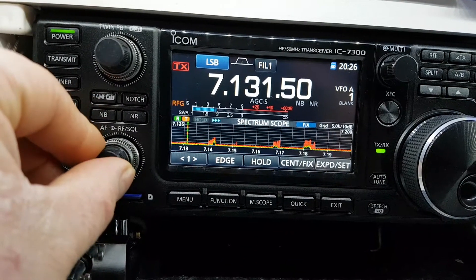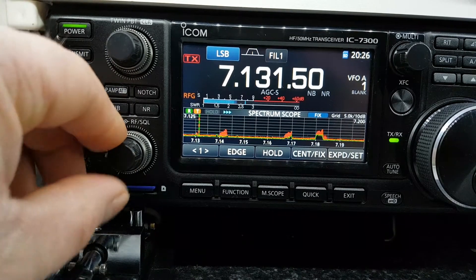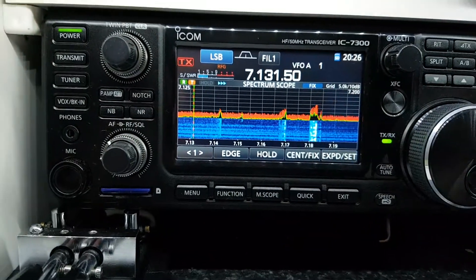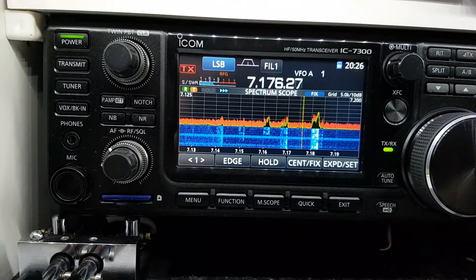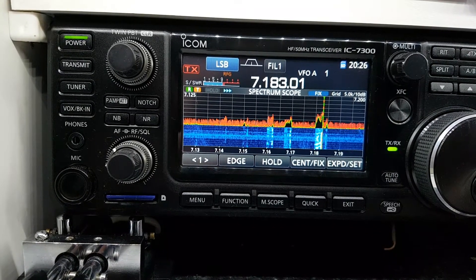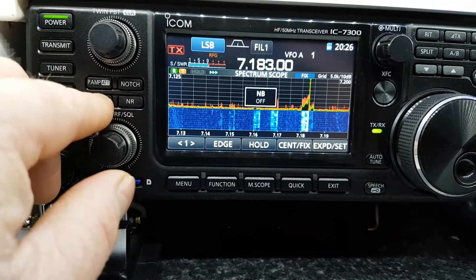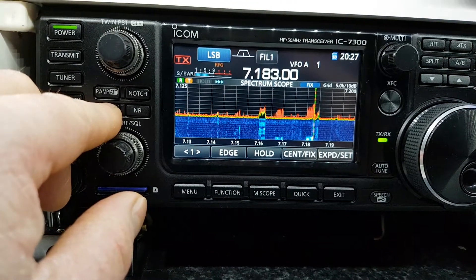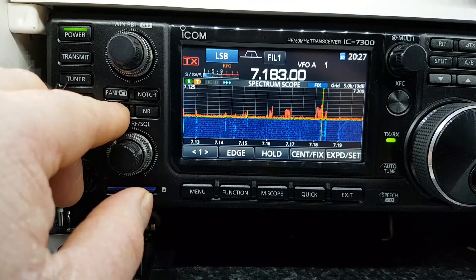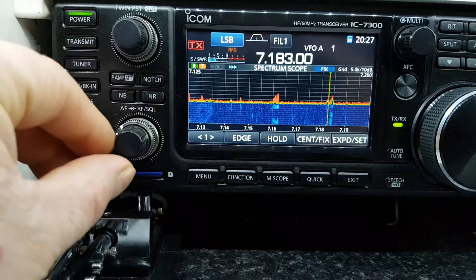Now, as they're fond of saying in the States, your mileage may vary — but that's what works very well for me dealing with this noise here on 40 meters. It doesn't really impact the signal, it just gets rid of it altogether. You can actually see that noise on the scope — all those little horizontal lines.